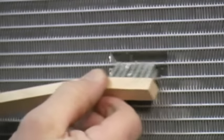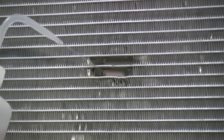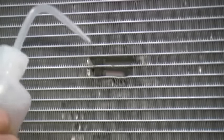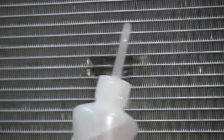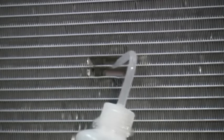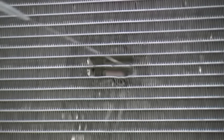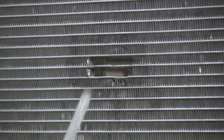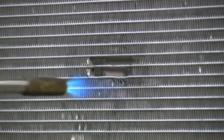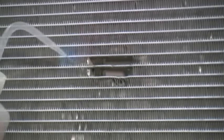Remove all foreign debris around the damaged area with a small stainless steel bristle brush. Use care to avoid contaminating the damaged area. Thoroughly clean the area with a mild soap such as a dish liquid and water mixture. Next, rinse the area with clean water.